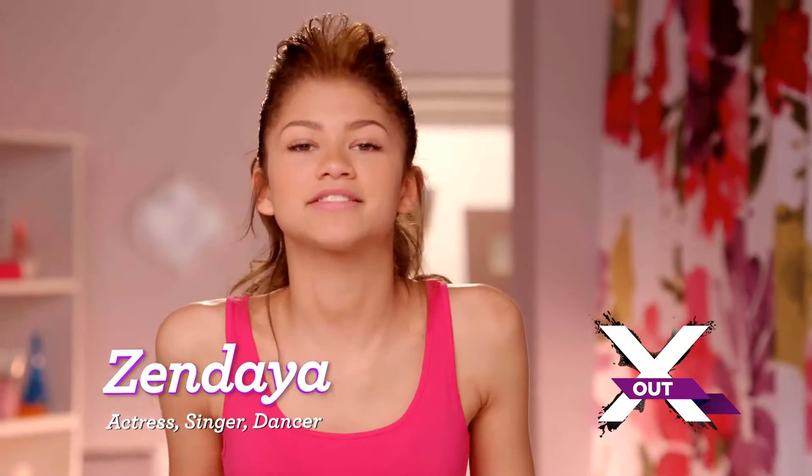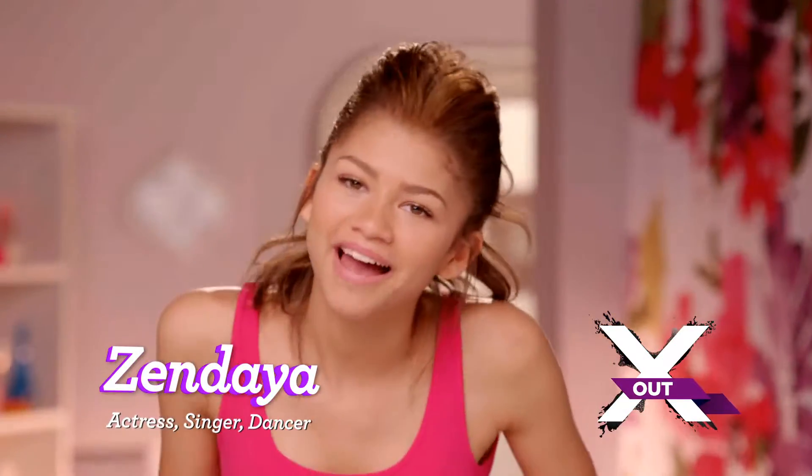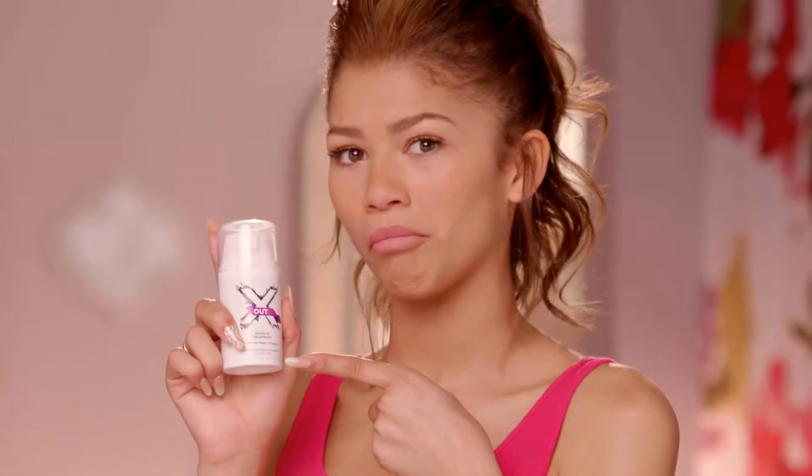Hey, what's up, guys? It's N'Day here, and today I'm going to show you how to use X-Out Wash-In Treatment.